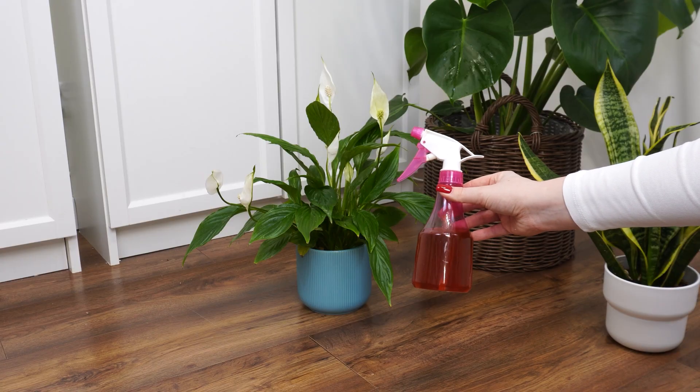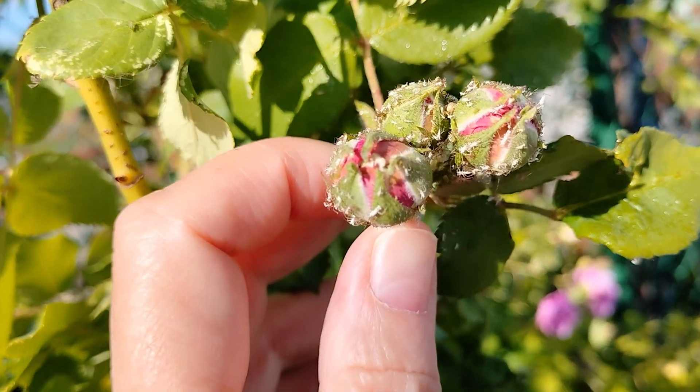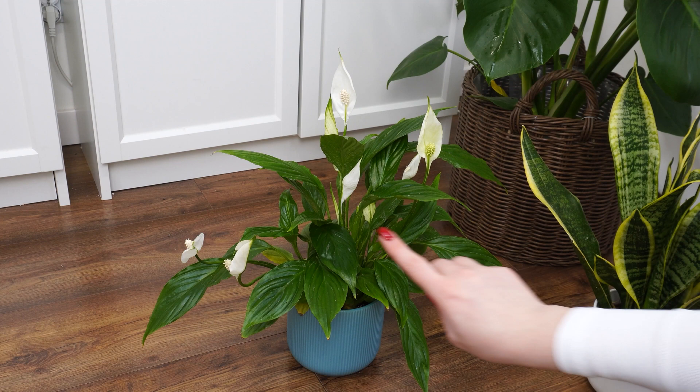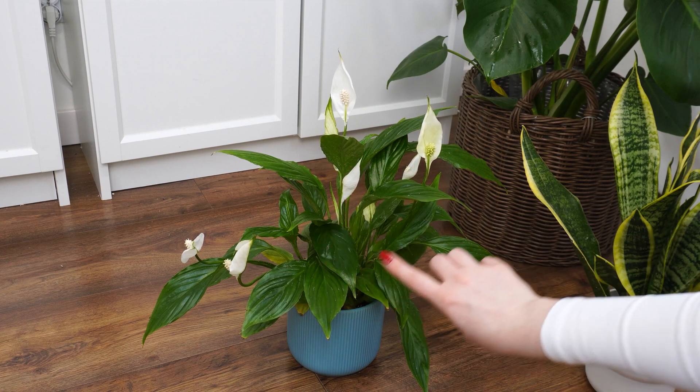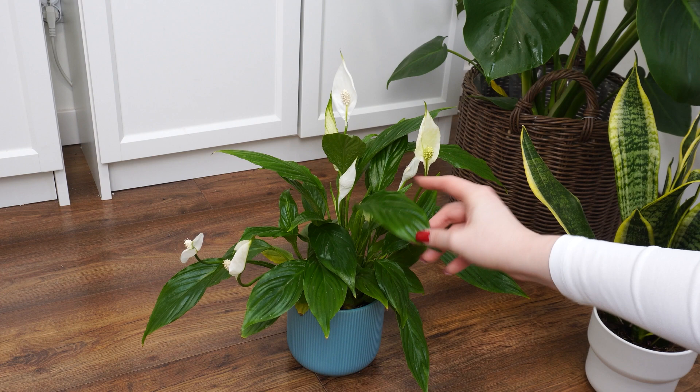The infusion repels aphids, mites, and other pests, and also protects plants from fungal diseases such as powdery mildew and rust. It's an effective, natural alternative to chemical products, helping to keep your garden healthy without harming the environment.